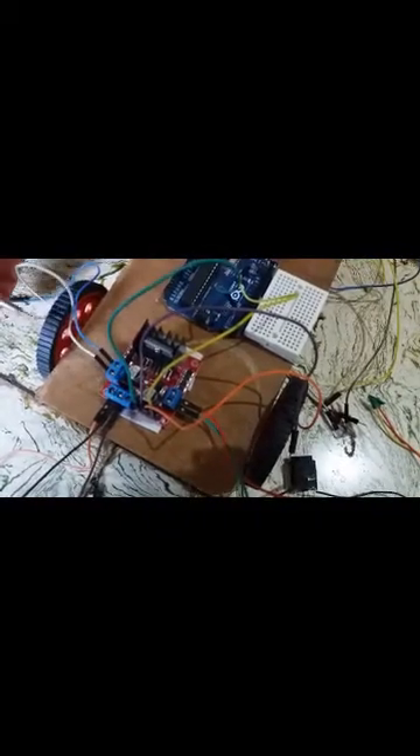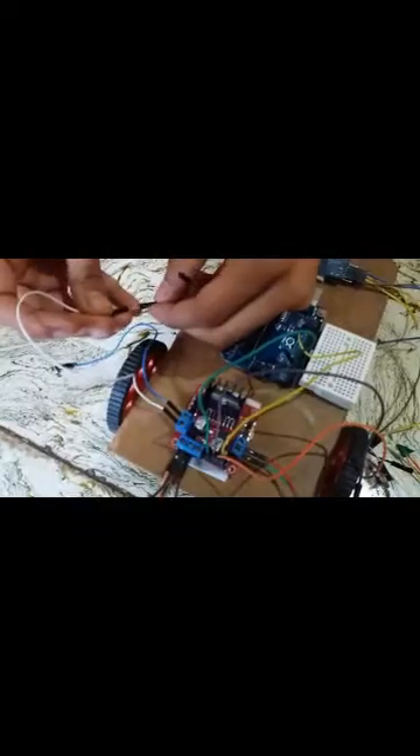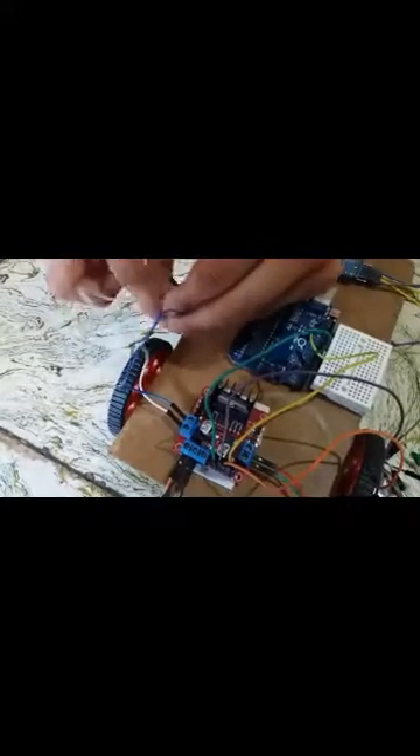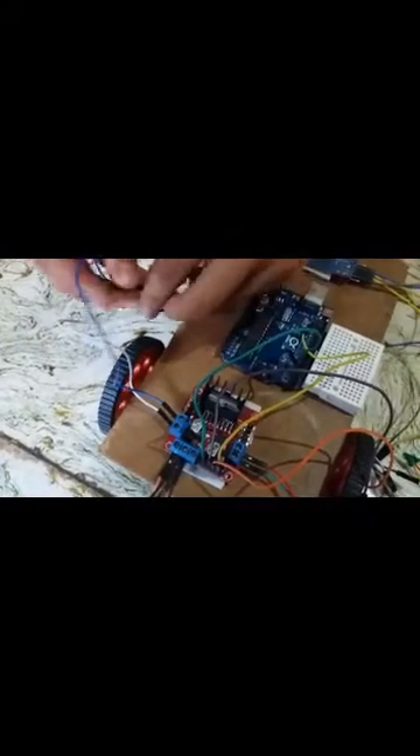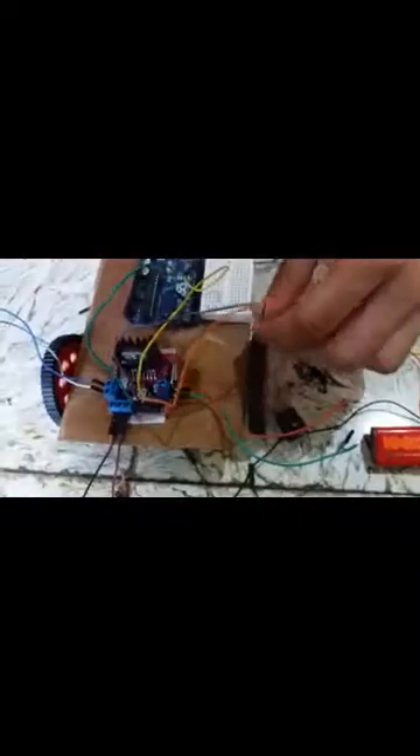We will first connect our motor controller with the wheels, then connect it with the Arduino. These are the wires of our right wheel and we will connect them with the right pin of the motor controller. Then we will connect our left motor with the left pin of the motor controller.